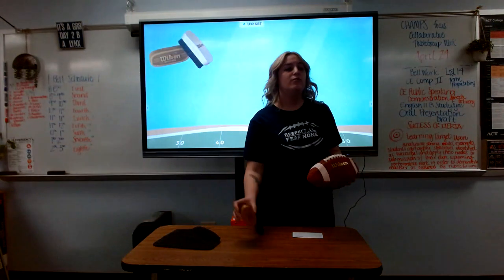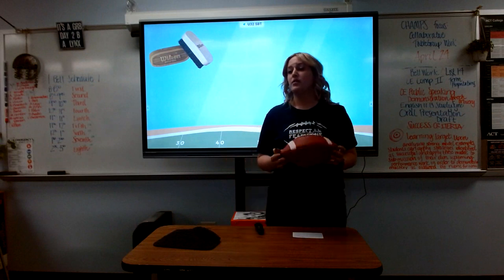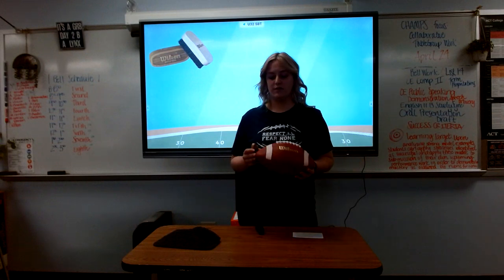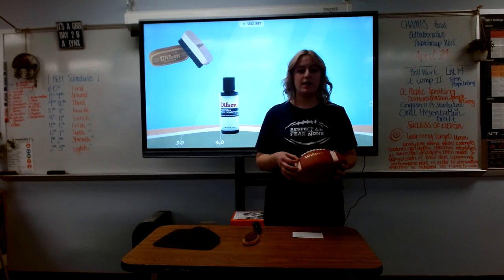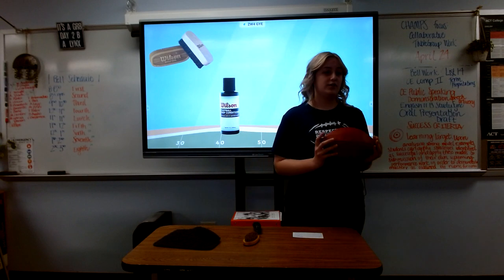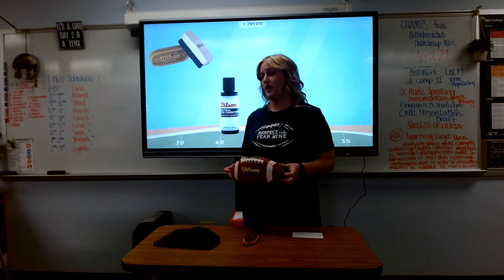First, you want to start with your Wilson prep brush, and you want to make sure you brush each panel of the football. Don't worry about being too hard on the brush, because it was made to withstand tough conditions. Next, you want to use the football prep conditioner and apply about the size of a dime to each panel. You want to make sure you rub this in and allow it to sit for at least 20 minutes. The conditioner extends the ball's life.